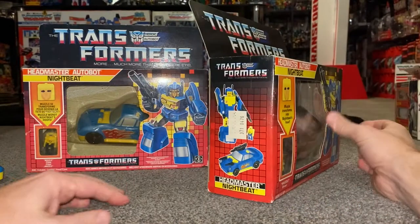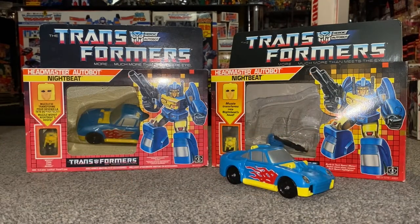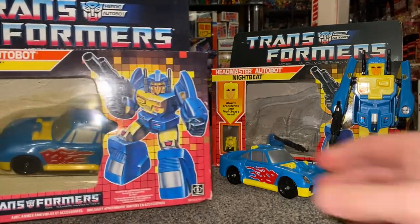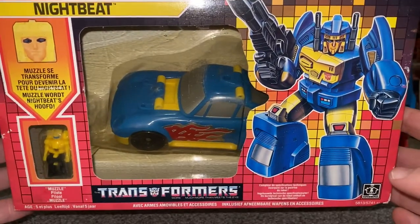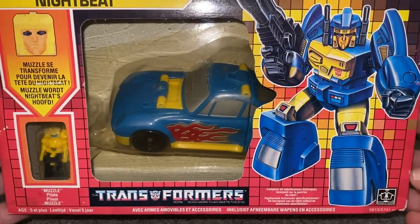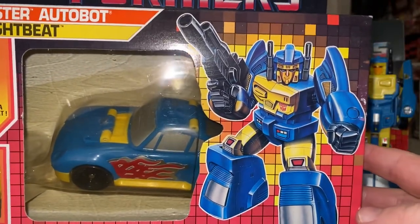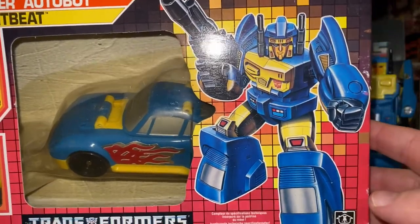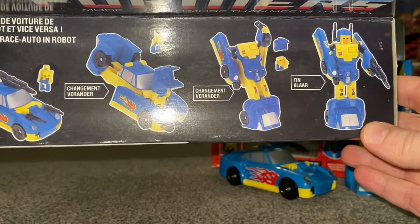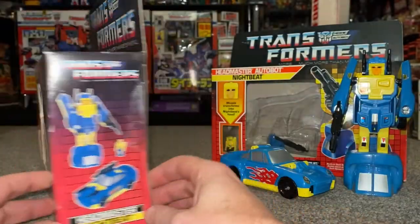That is definitely one of my grails. This mold was used to make Minerva, which was the first lady transformer from that cartoon, Super God Master Force. She is a lady — it's just a redeco of the mold. And this is my sealed one. This is in two different languages — I believe it's French and Dutch. Unfortunately, it looks like there's a bit of yellow in the bubble inside, so even sealed figures can lose colour and get faded. And there we are — even though it's a different language, it's still wrong stickers, wrong colour legs.